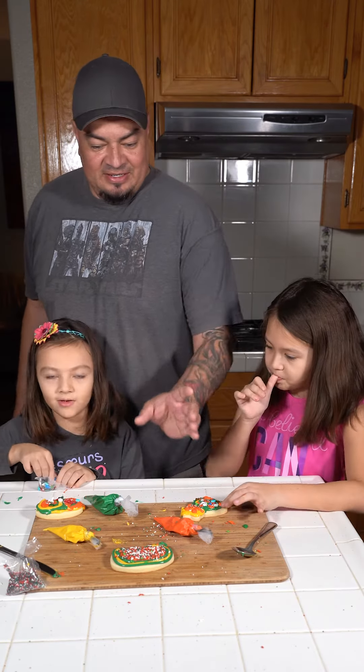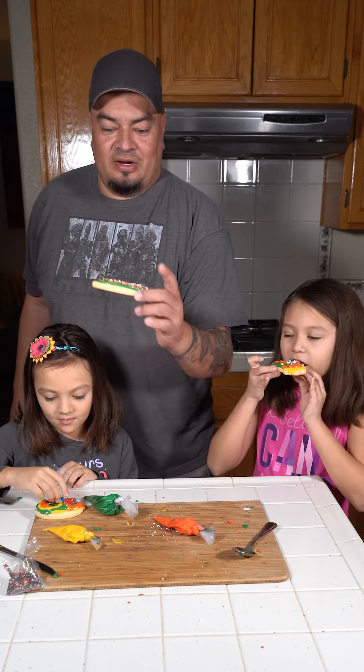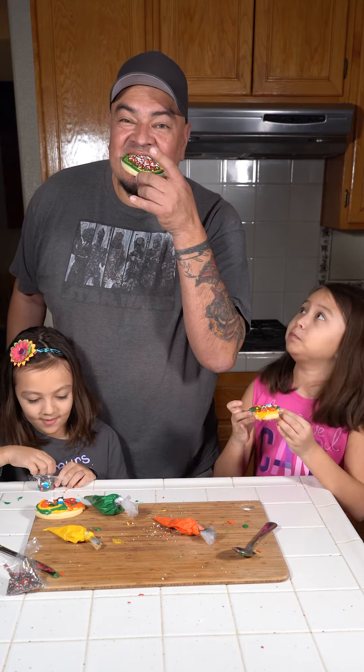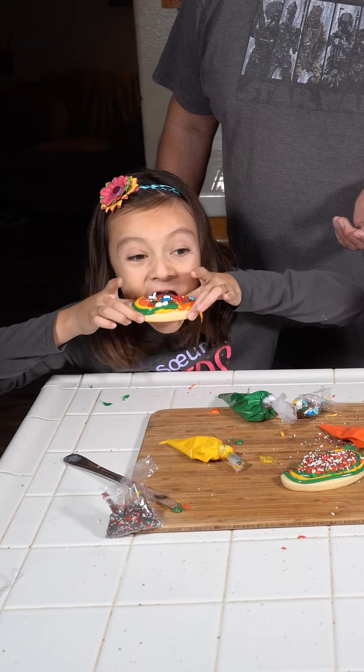Our cookies are done. I think it's time to try them. Mmm, this is so fun. Way too much sprinkles. So this is a lot of fun. Be sure to check out Fire and Icing — they sell all these kits and they're seasonal. They'll do different seasons and stuff, so go check them out.